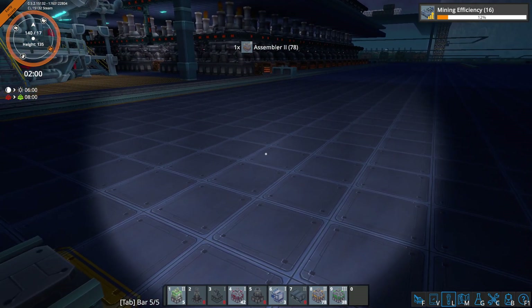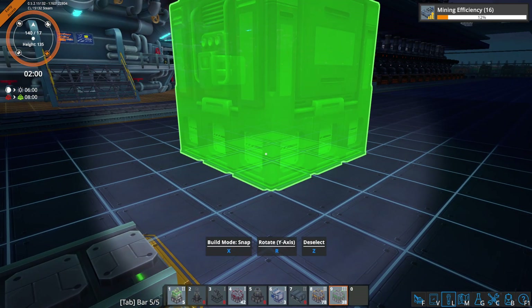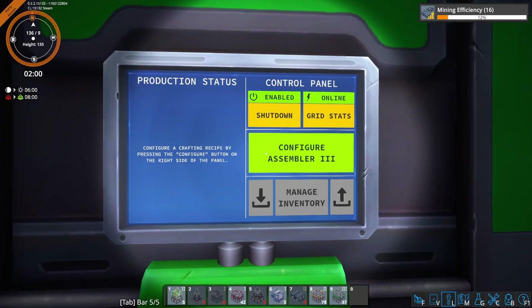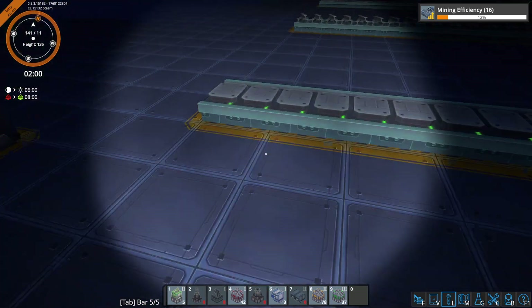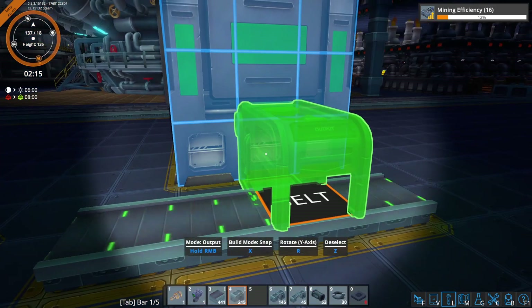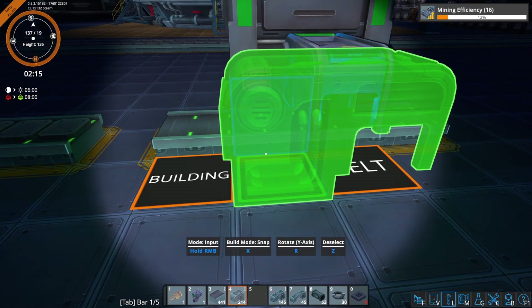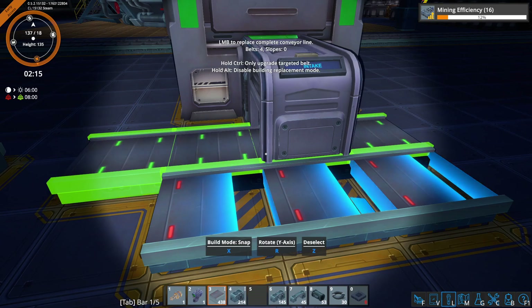Let's place these — we'll get our layout all sorted here. So we're going to get a building around here, and we'll configure this for that. We need an input of plates, and let's put that here. And I'm going to output these on our red belt.